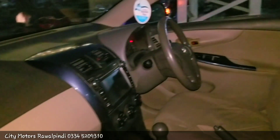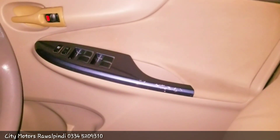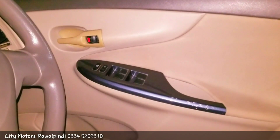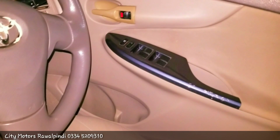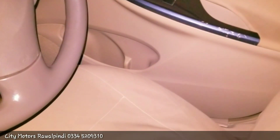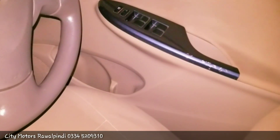Let's see the interior. First, if I talk about the driver door, the door is designed in skin and grey color. The black panel is on the windows, and the driver window has an automatic option. You get central locking. The door trim is provided in plastic, and you get a storage compartment and a speaker on the door.